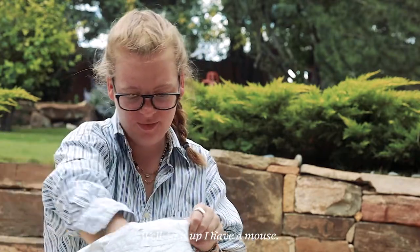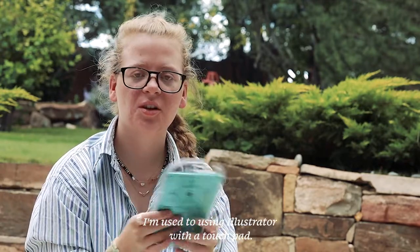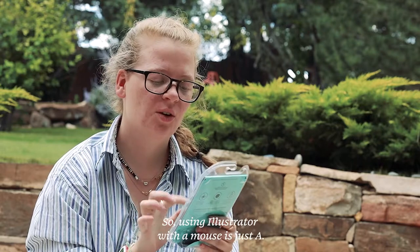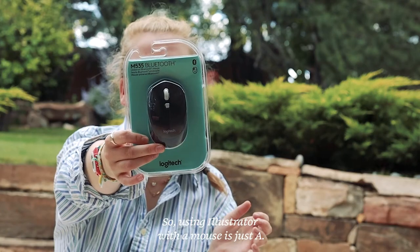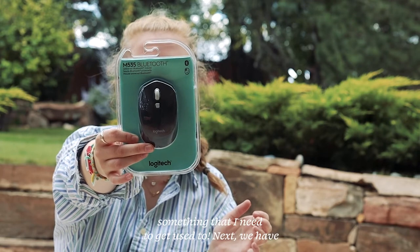So first up, we have a mouse. I am used to using Illustrator with a touchpad, so using Illustrator with a mouse is just A, so much better, and B, something that I need to get used to.